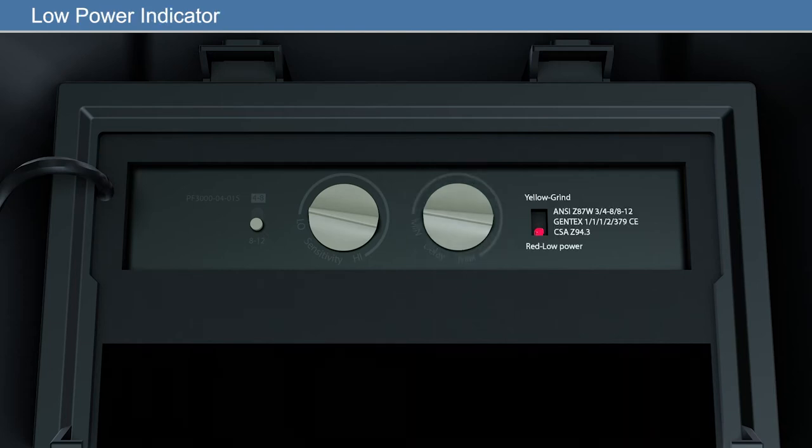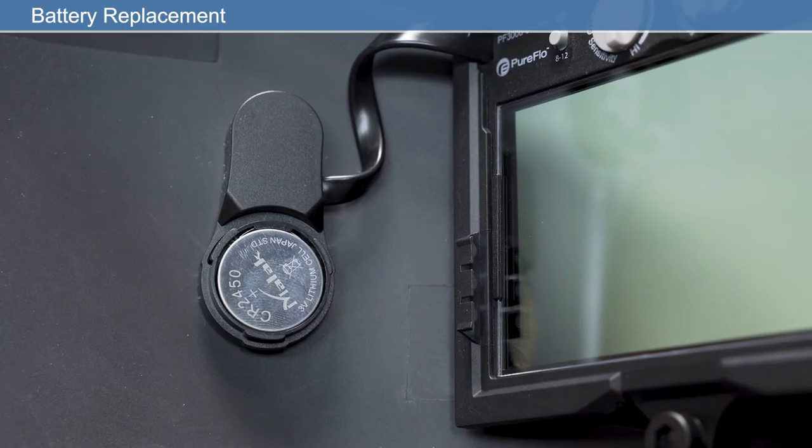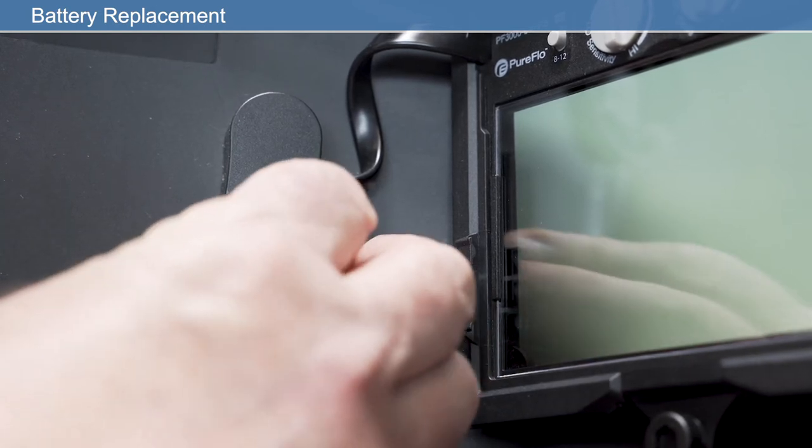If the LED flashes red every 5 seconds, then the battery power is low. To continue using the filter, the batteries must be replaced. To replace the battery, carefully remove the battery cover. Replace the battery with a new one observing correct orientation.